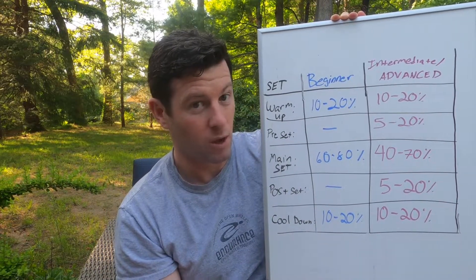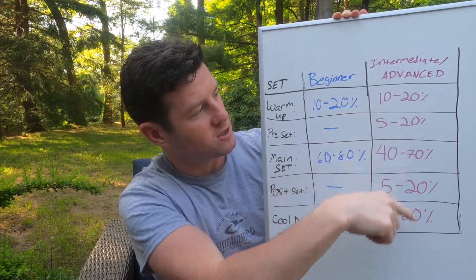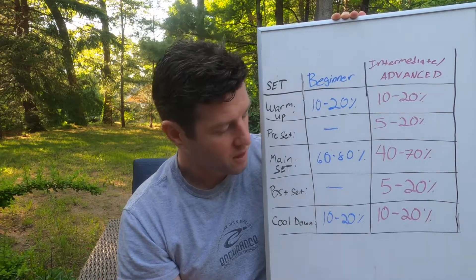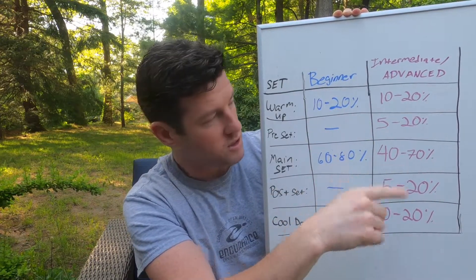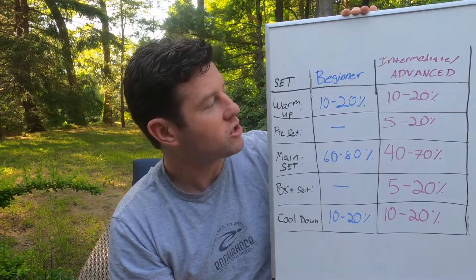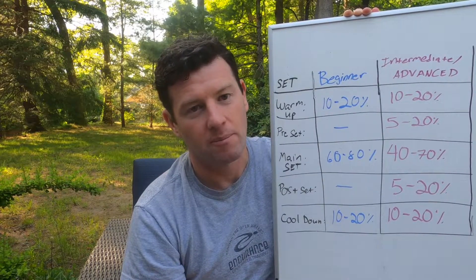You have your warm-up to get warm, your pre-set which I'll explain when we get to the intermediate and advanced section, your main set which is where you do most of your work during the workout, your post-set which mostly applies to intermediate and advanced swimmers, and then your cool-down where you cool it down, flush out, and make sure you feel good.